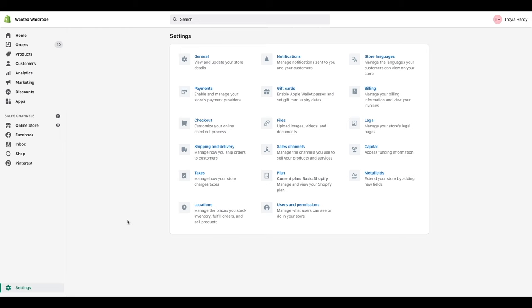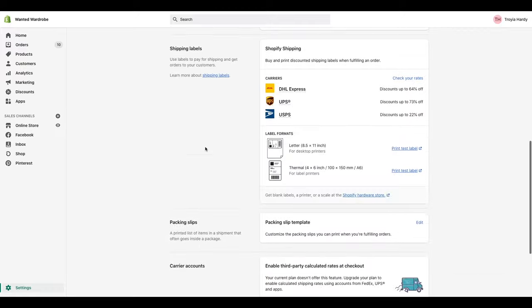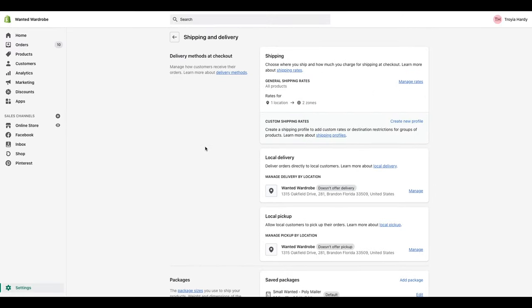So the first thing you want to do when you head over to your Shopify account is go over to your settings selection. Select settings, and then we are going to take a deeper dive into shipping and delivery. So we're going to go through and click that — this is your settings right here for shipping and delivery.